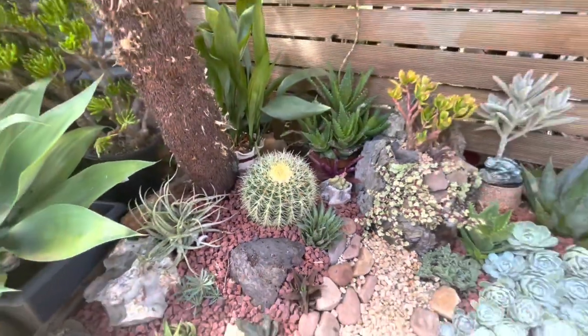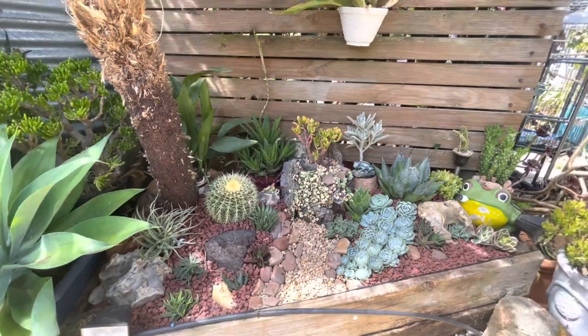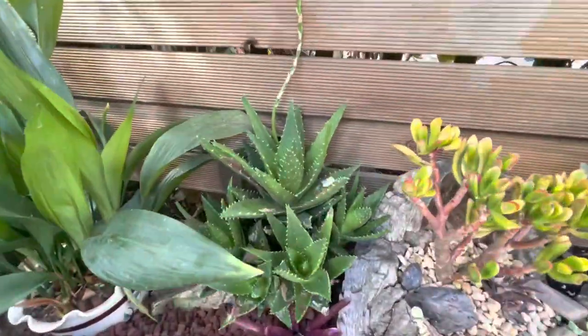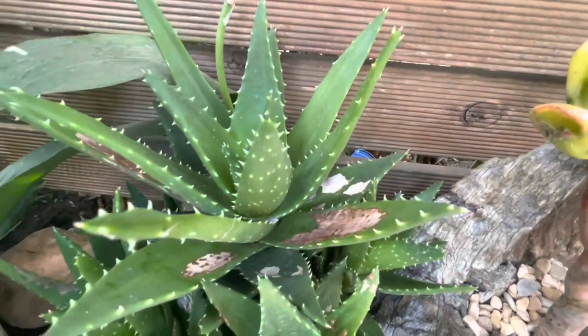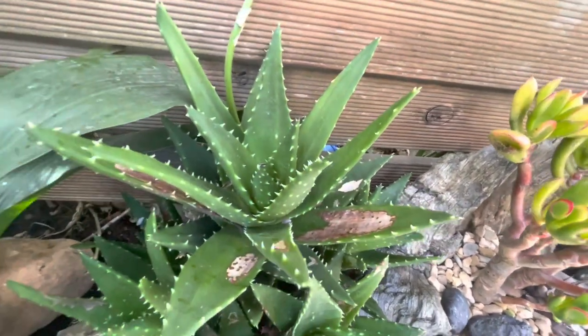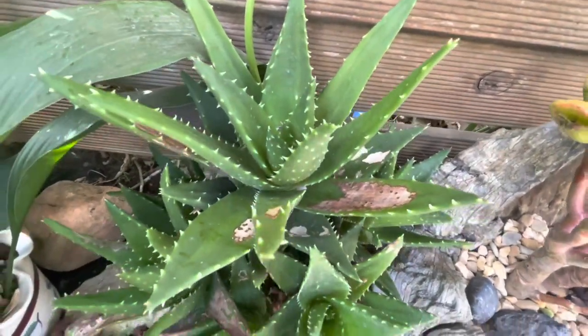It's about 3 o'clock in the afternoon and since this morning this area has been shaded. I have another aloe here whose leaf doesn't look quite right — I think something may be eating it. If anyone knows what's happening with this aloe, please comment down below!